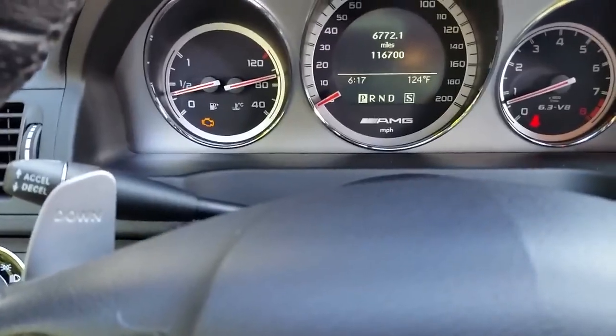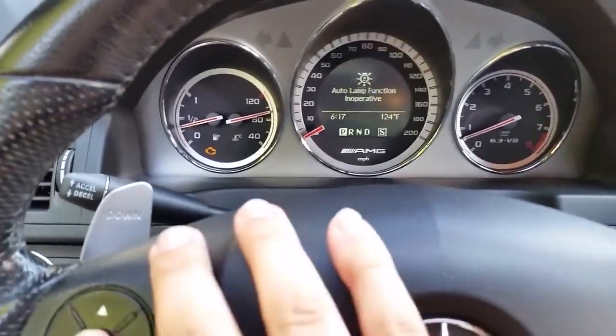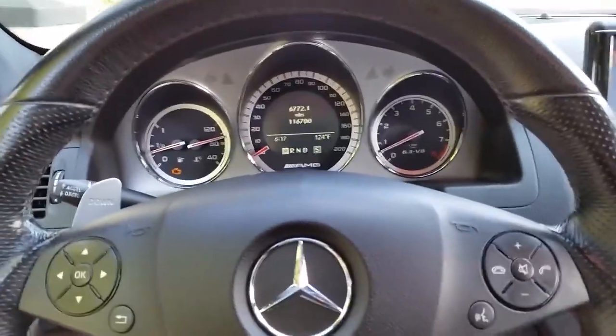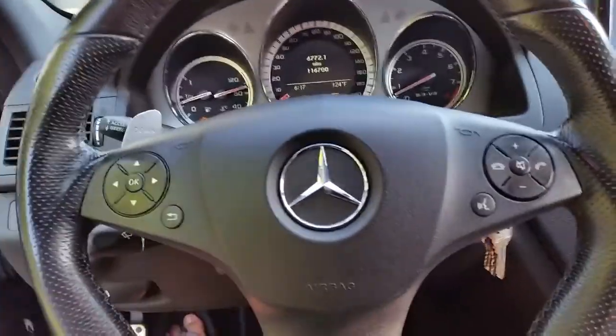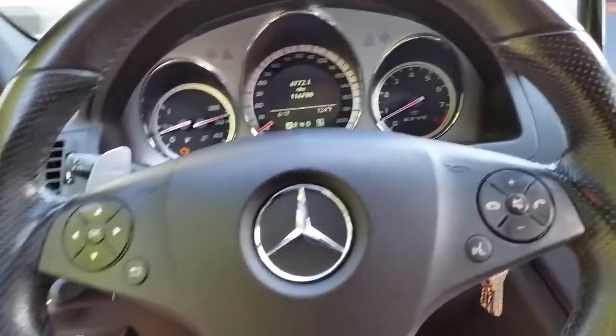I still have the check engine light. That's basically for the O2 sensor. I have to have Eurocharged remove that for me.